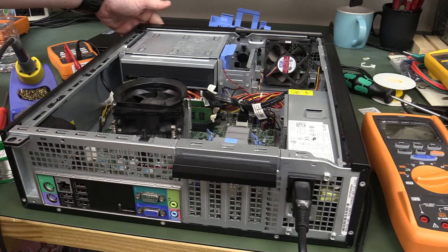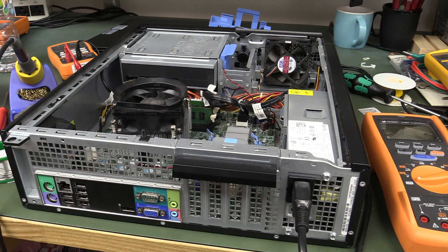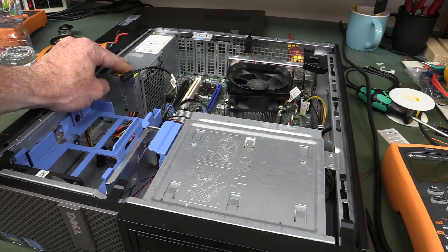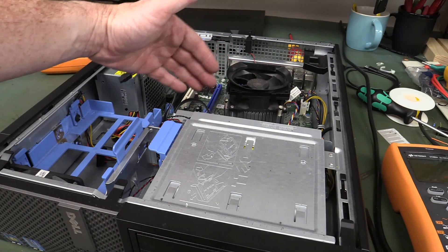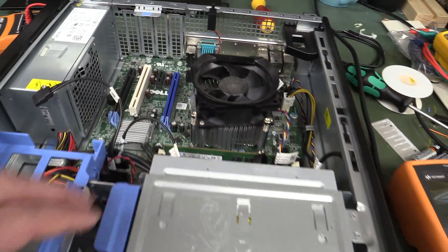No green light. I don't think it's actually worth pursuing that power supply troubleshooting any further in terms of effort for value output. But I'm curious to know if this motherboard actually works, so I think I might just use an external power supply on it.